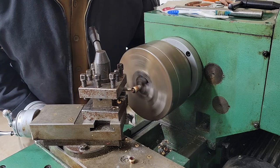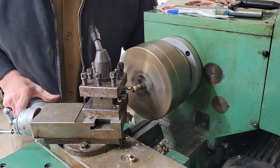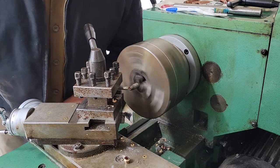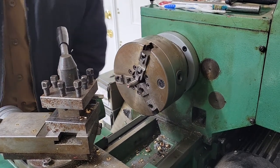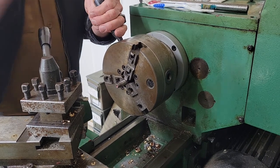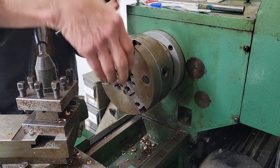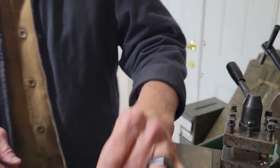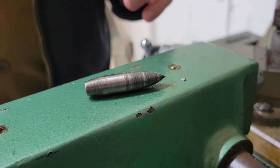I'm going to do it right there. I'm going to pull it right off like that. And that is toasty. But that is a good punch now.